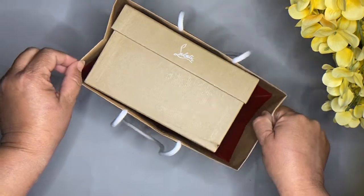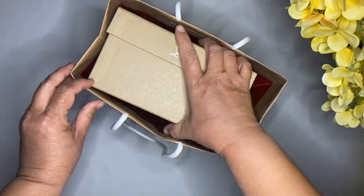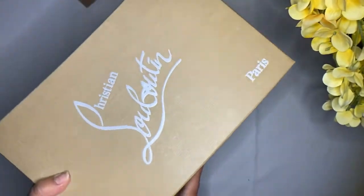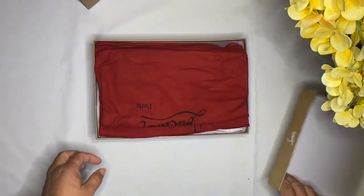Hello everybody and welcome back. Today I'm going to be doing an unboxing on my new summer sandals. They are by Christian Louboutin. It took me quite a while to find some white sandals, to be honest, so let's go ahead and get started with the unboxing.